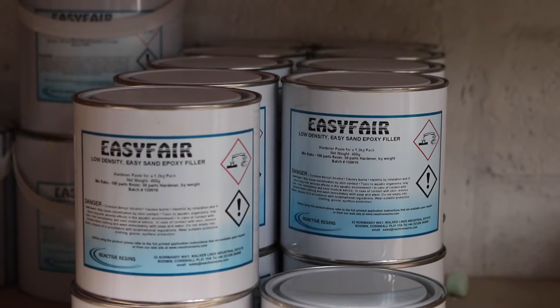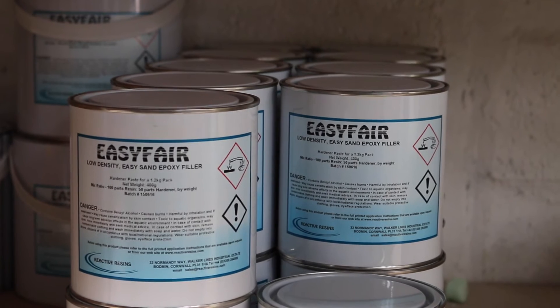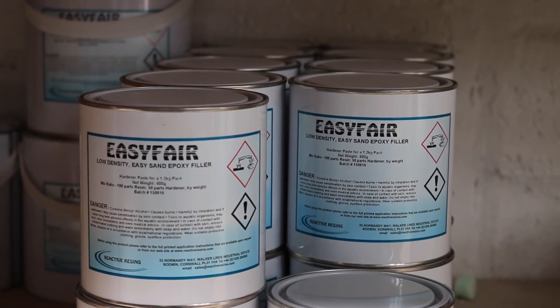EasyFair Trowelable and EasyFair Spreadable are low-density epoxy fillers which are lightweight, waterproof and easy to mix. They're also tough and slightly flexible. This prevents cracks and splits. They have high impact resistance and do not easily dent or mark.